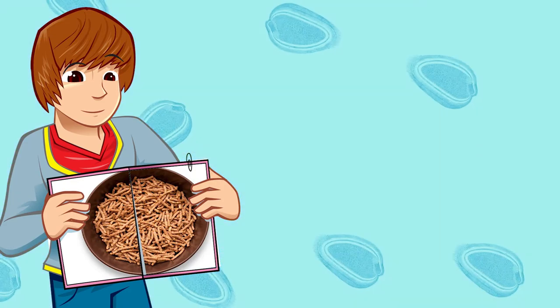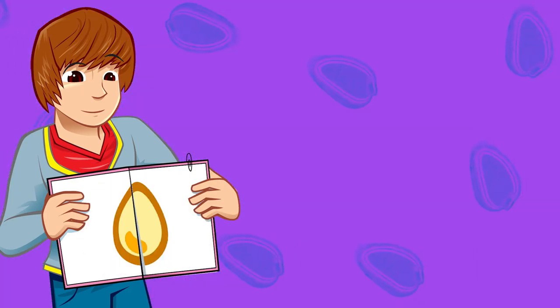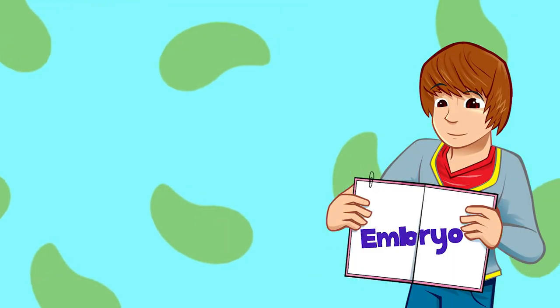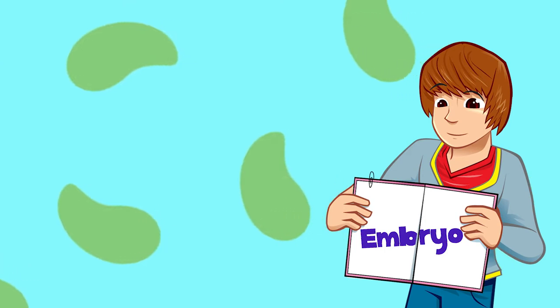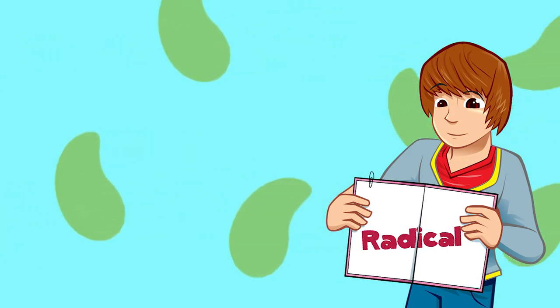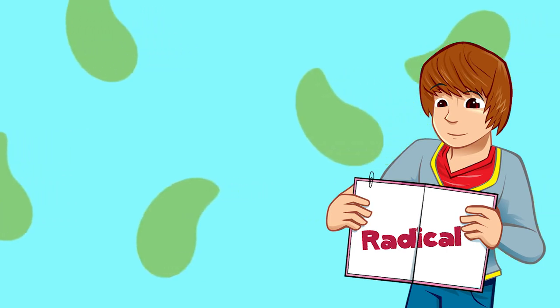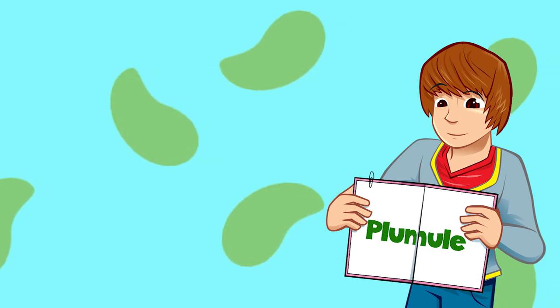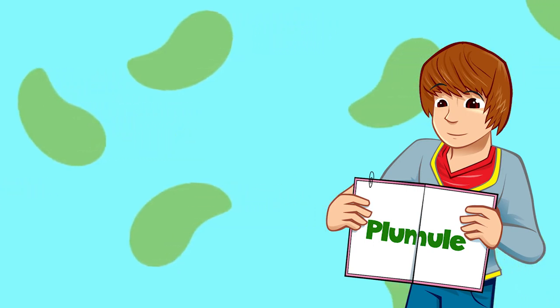Now we can see the two parts that are inside. The smaller part is called the germ, whilst the larger part is called the endosperm. The germ is the embryo of the plant — the tiny soft centre. It contains something called a radicle, which is the start of its root system, and a plumule, which develops into stems, leaves and ears of a new wheat plant.